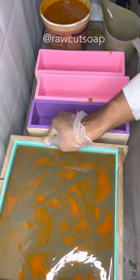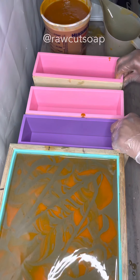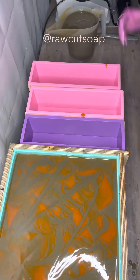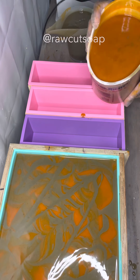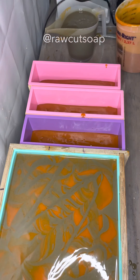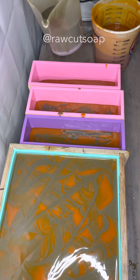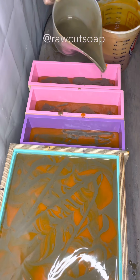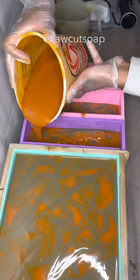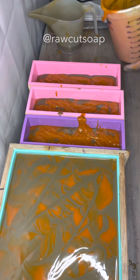I just wanted to relay the message that we have someone else who made a whole batch of soap for you guys with so much love and excitement. It was so cool to teach someone else. I teach my siblings too, so over time they're going to be helping us, because now I do need more help — I can't do everything by myself, as much as I try.